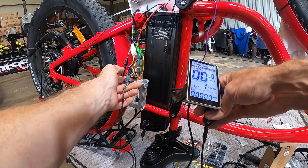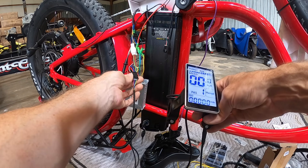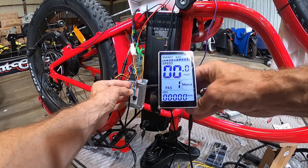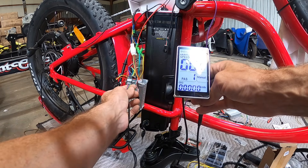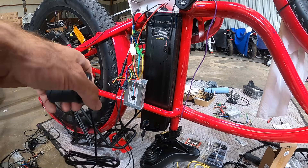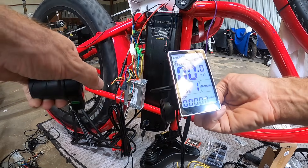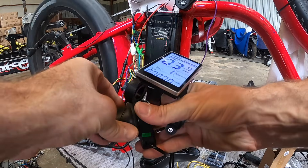You may have a 6-pin arrangement with a white or brown wire — don't worry about that, that's for lights and has nothing to do with data or on/off. Those five core pins are the critical components for function. If you still don't have data function once the controller is spinning and the wheel turns, but you're not seeing speed displayed, you may have a controller compatibility problem.